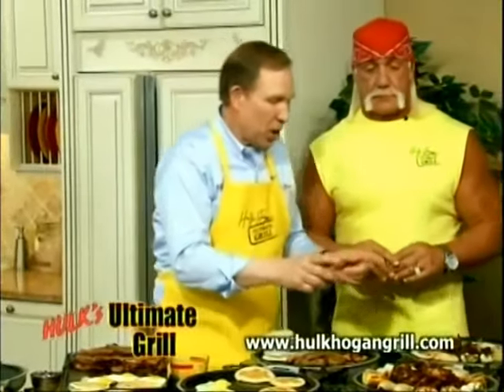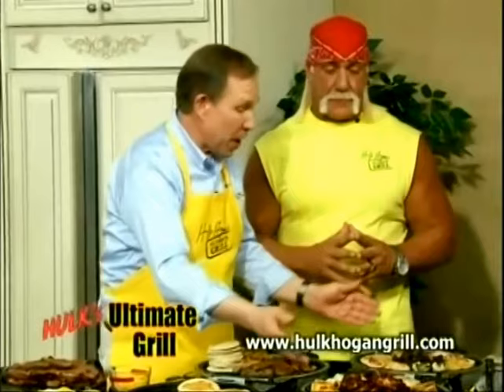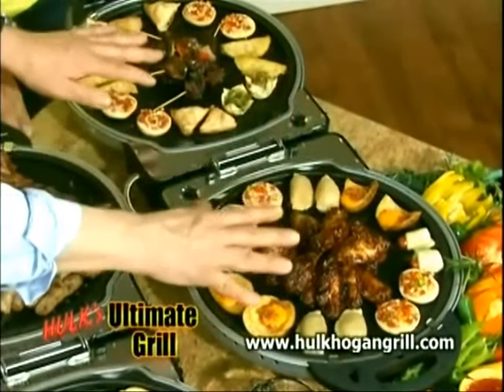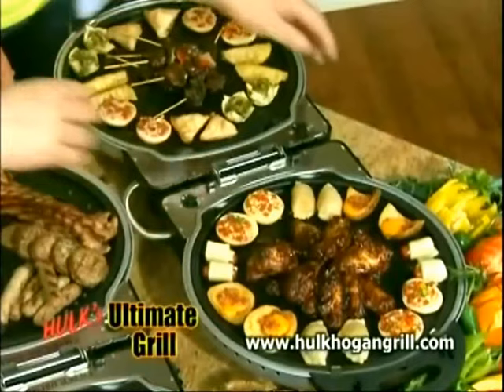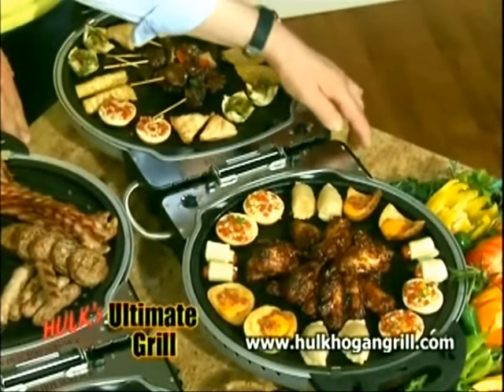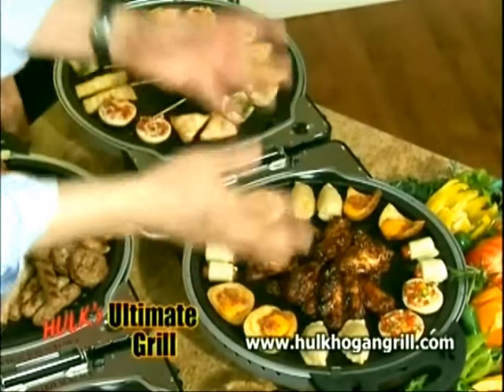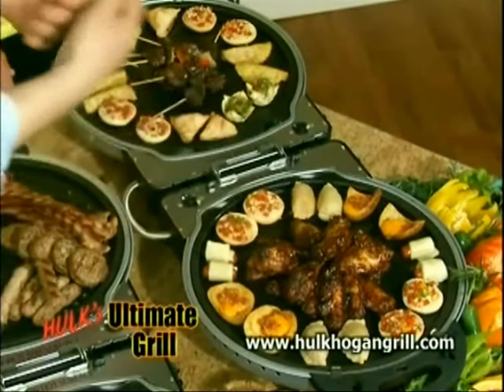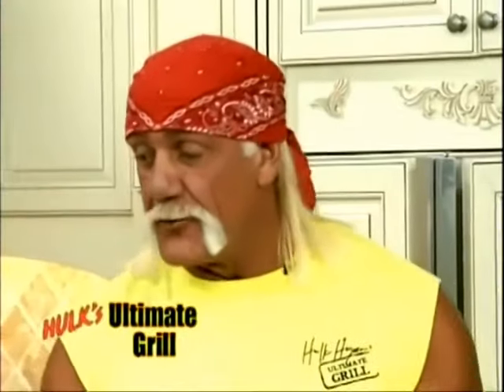Here's how we turned the ultimate grill into the ultimate party buffet warmer. We opened it double. In this case, I used two griddle plates — you can use a griddle and a grill. I turned the dual heat settings down to warm. Now, we have 10 of your favorite hors d'oeuvres here ready for all your friends to come in and enjoy. It's going to keep it as warm as they want it to be. Open or closed, big or small, fresh or frozen, Hulk Hogan's Ultimate Grill truly does it all, brother.